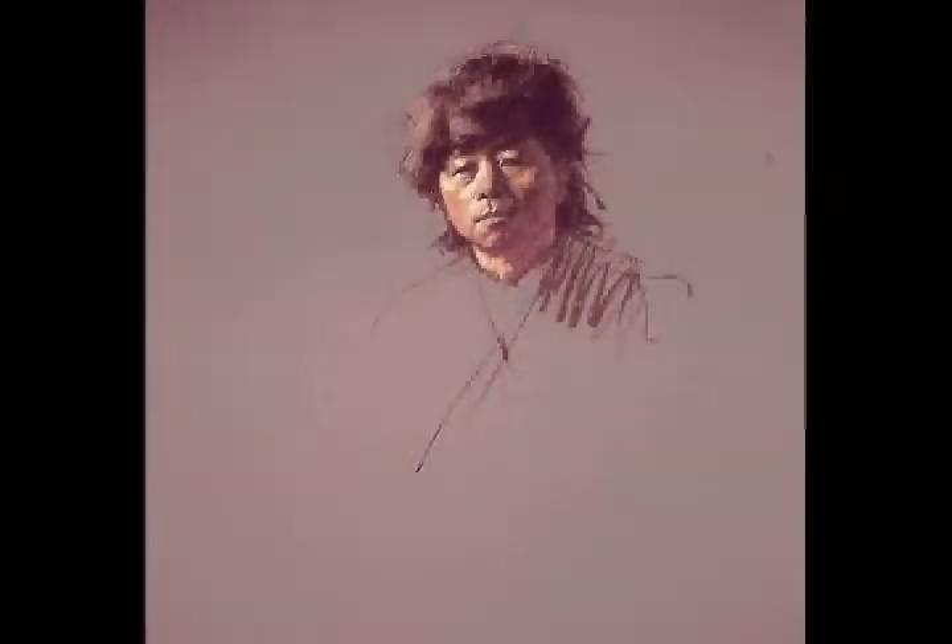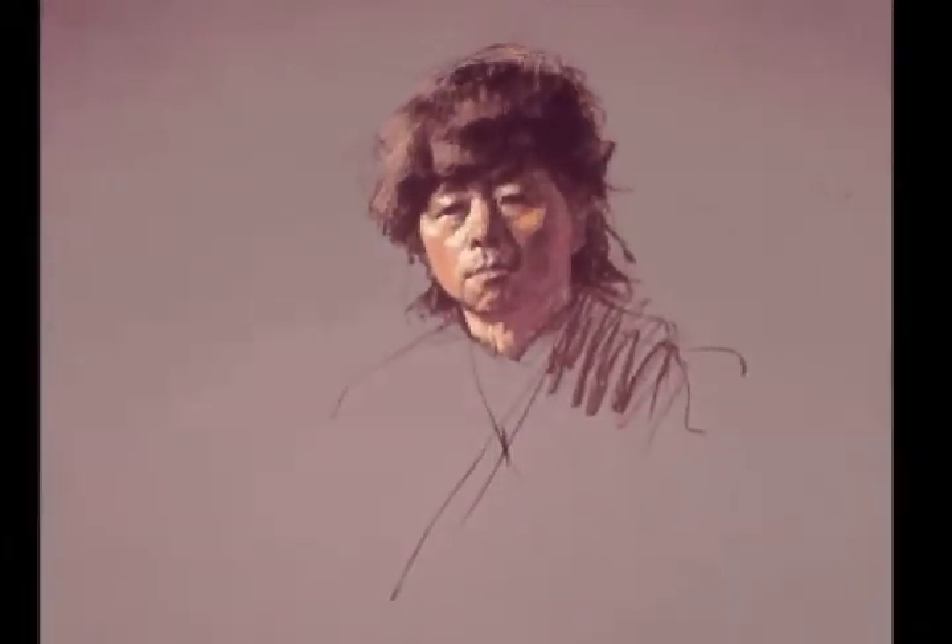Step 3. Daniel Green develops the values further by asking: is this area darker, lighter, or the same value as the background behind the head? He establishes distinct side and frontal planes of the hat by reducing the values to obvious darks, middle tones, and lights.